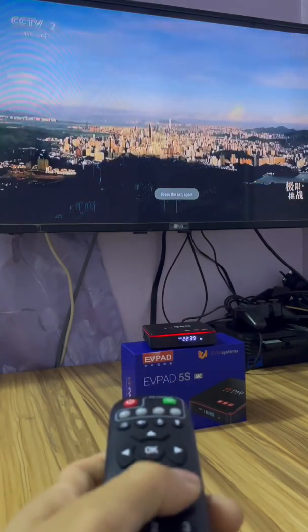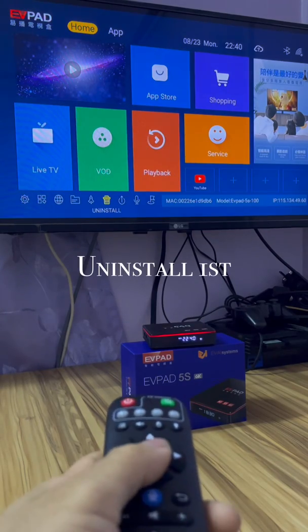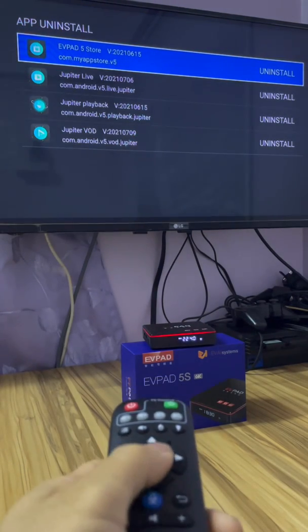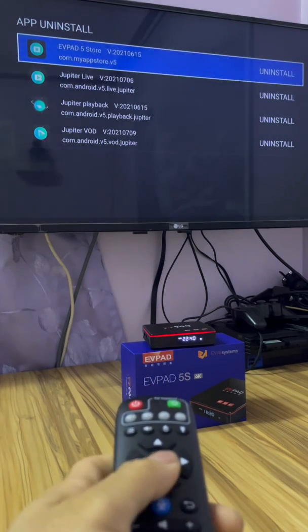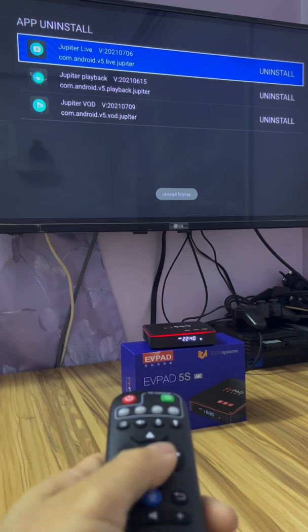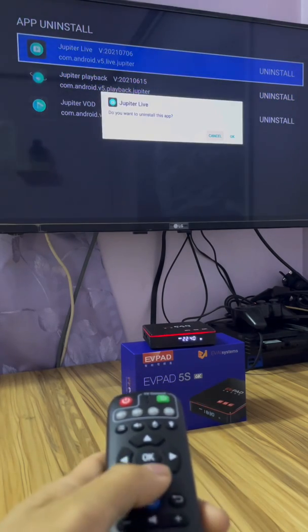Okay, now I go outside and I uninstall — I uninstall, please yes. Live TV, I'm uninstalled.